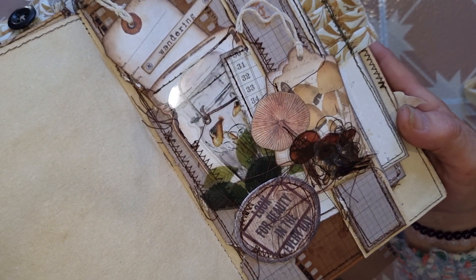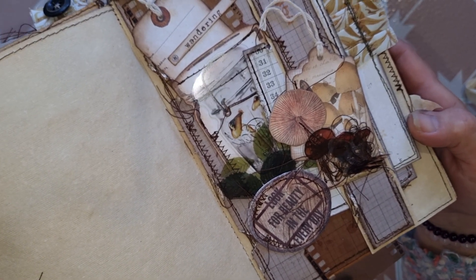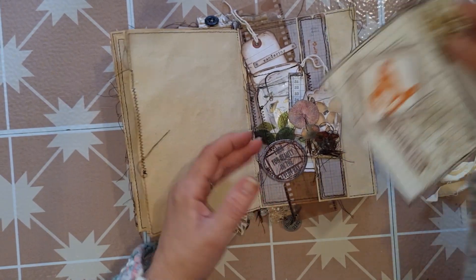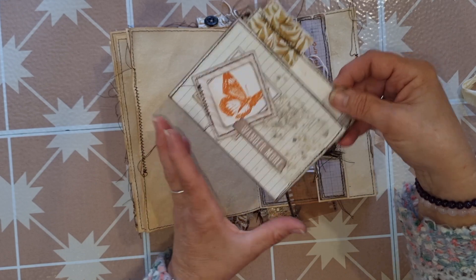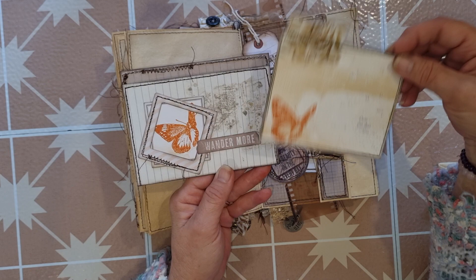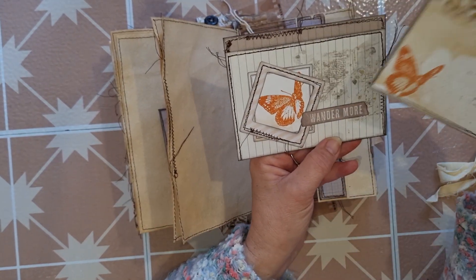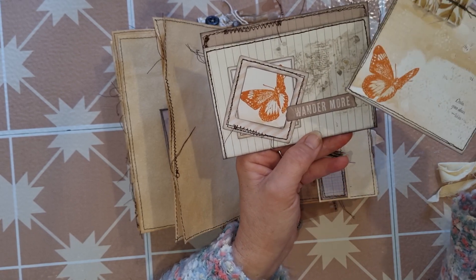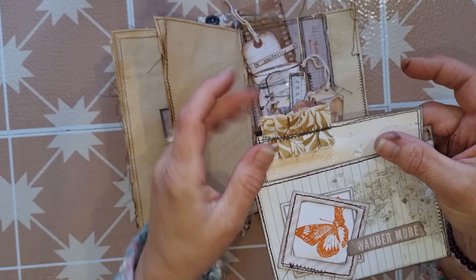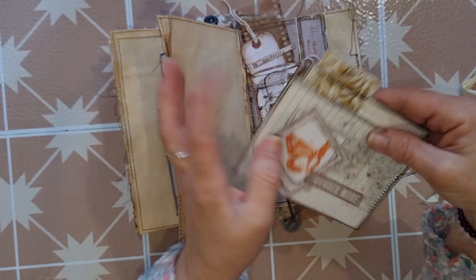In this little side tuck pocket I've just made a journal card and a journal card pocket — very very simple, using some rub-ons, stamps from the stamp set, elements from the die cut kit, messy machine stitching, distress ink, and a little bit of the cotton ruffle for my pull tab. That one lives in there.